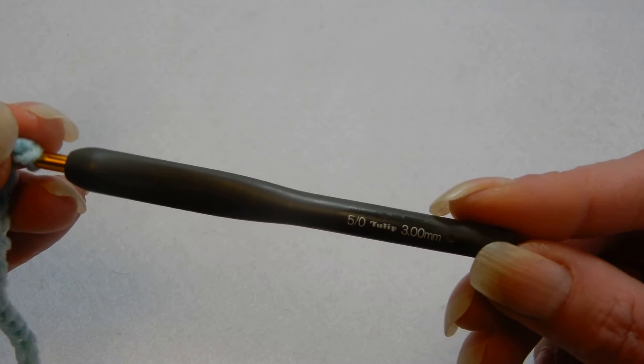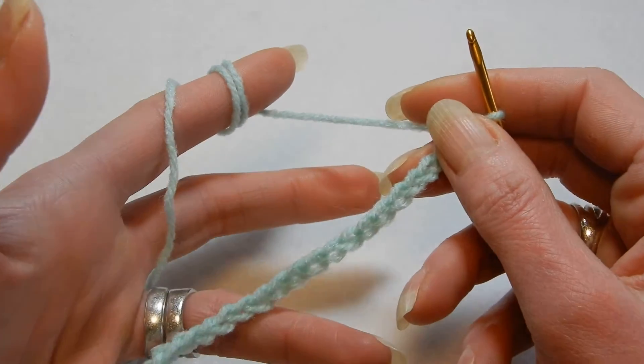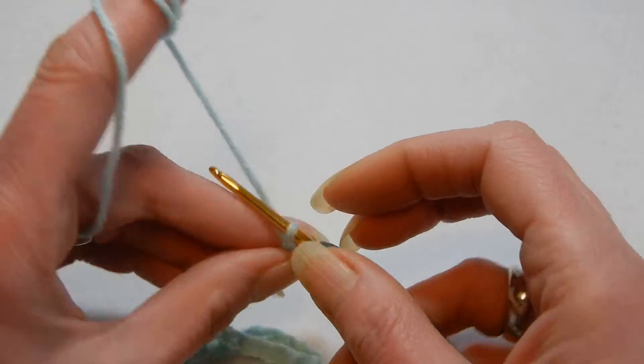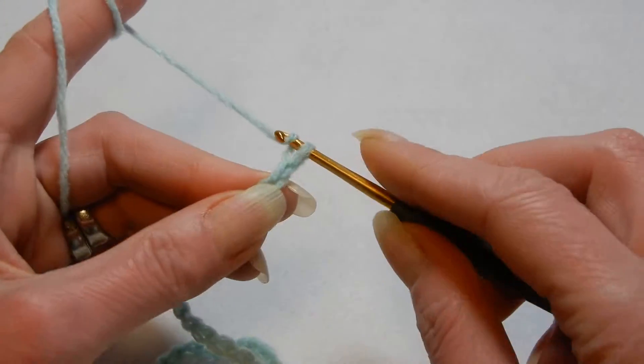I'm going to use a 3.0 mm crochet hook. This stitch works with multiples of 5 plus 4 more. So I have here 25 chains and I'm going to chain 4 more chains — 1, 2, 3, and the 4th one.